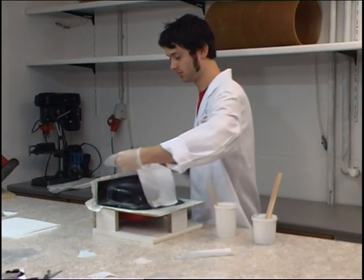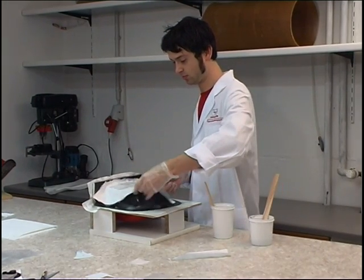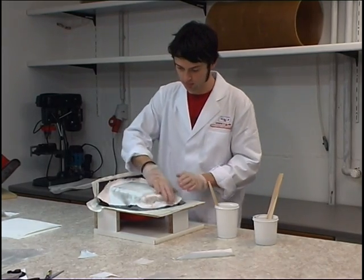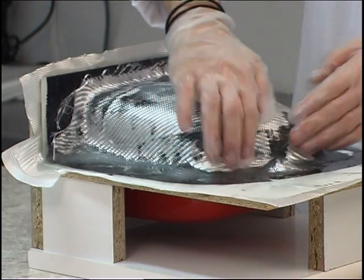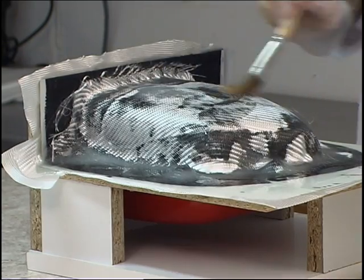The next two plies of twill glass fabric with a weight per square meter of 390 grams yield a somewhat greater wall thickness. This fabric too can be very easily draped. The mold is prevented from distorting when the fiber orientation is turned through 45 degrees from ply to ply.